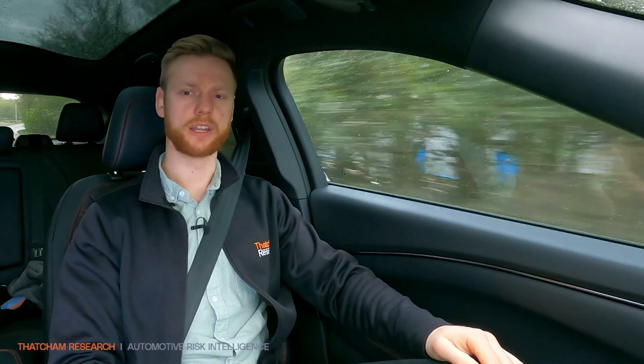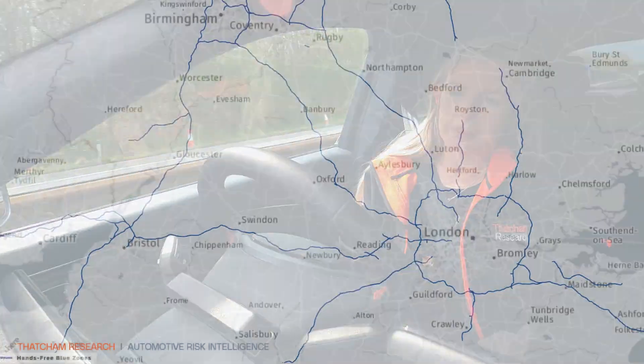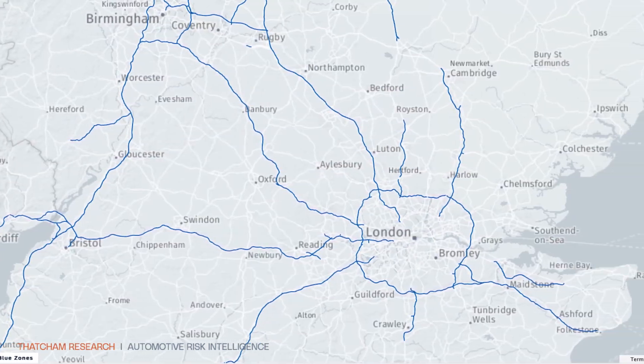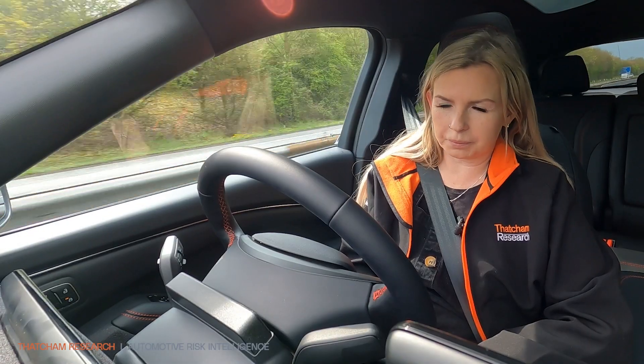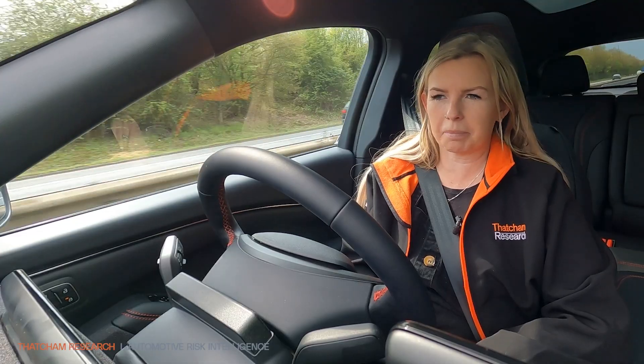What road types can you use this system on then? So what Ford have done with Blue Cruise is they've geographically fenced this system in to only work on motorways. So as you'll see in a moment, once this road turns from an M road to an A road, the car will ask me to put my hands back on the wheel.